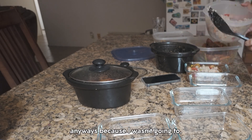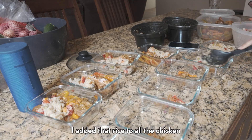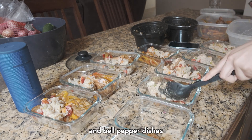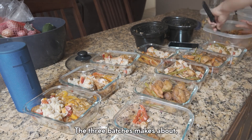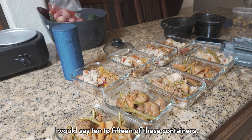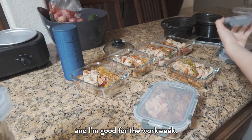I'm still gonna eat it though — there are some burnt parts, but I used that rice anyway because I wasn't going to waste it. I added that rice to all the chicken and bell pepper dishes and meal prepped everything. The three batches make about 10 to 15 containers, and I just throw them in the freezer and I'm good for the work week.